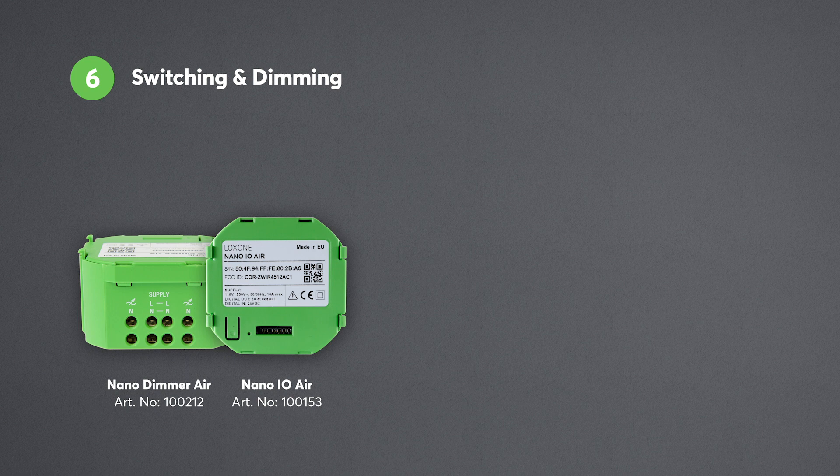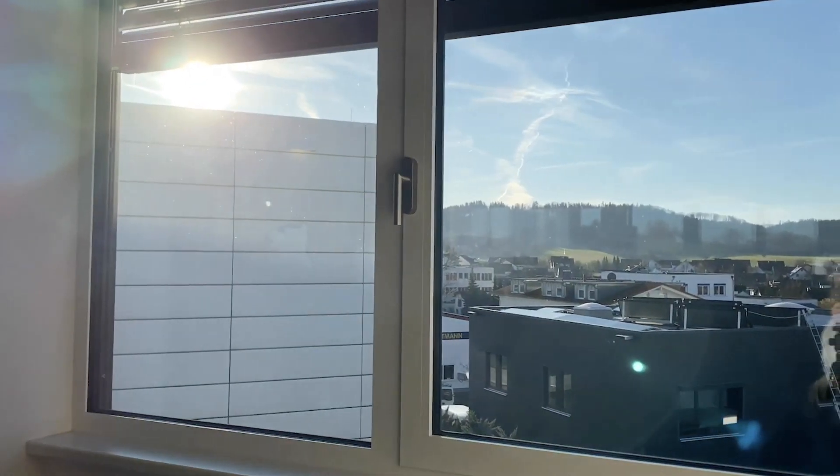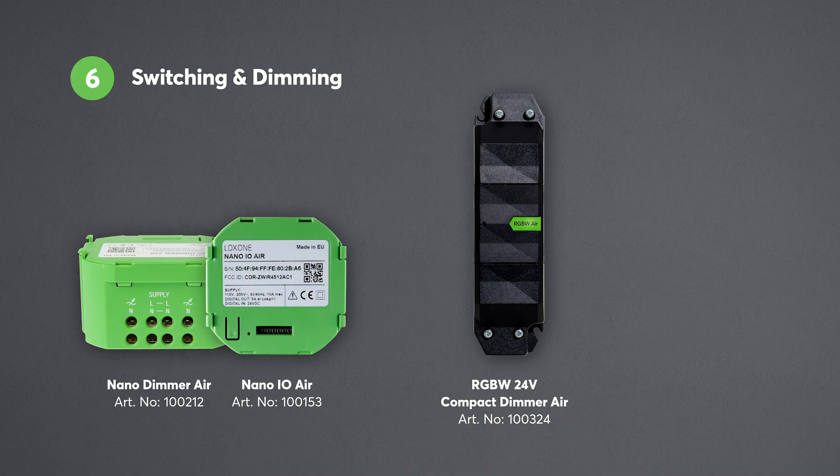So what about switching and dimming? There are various Air actuators or relays available. We have our two flush-mounted units, the Nano-IO Air and the Nano-Dimmer Air, which are perfect for dimming or switching pre-existing lighting. The Nano-IO Air can also be used to automate existing electrical blinds. The RGBW 24V Compact Dimmer Air is ideally suited for integrating LED strips and spots.